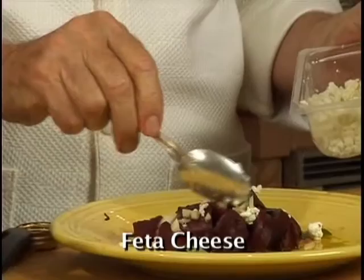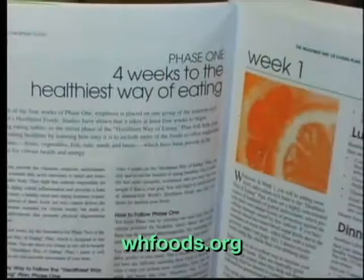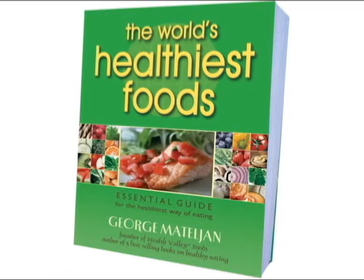Now you have me as your personal chef. Everything about the world's healthiest foods and the healthiest way of cooking can be found in George's four-week Healthiest Way of Eating Plan, in his book, The World's Healthiest Foods.